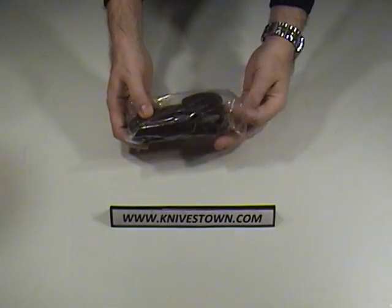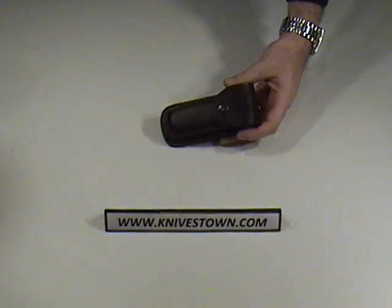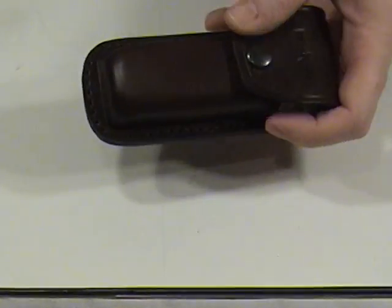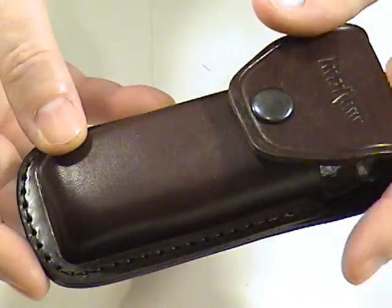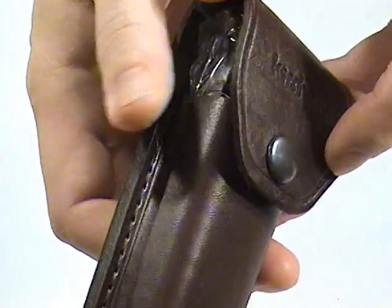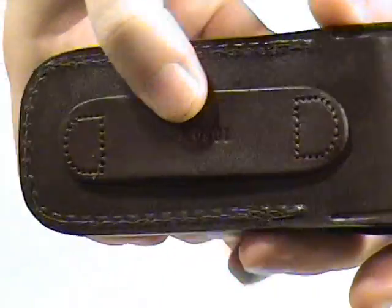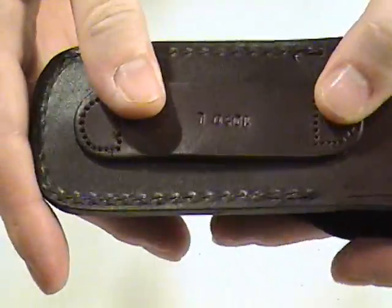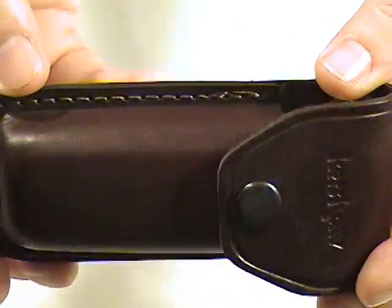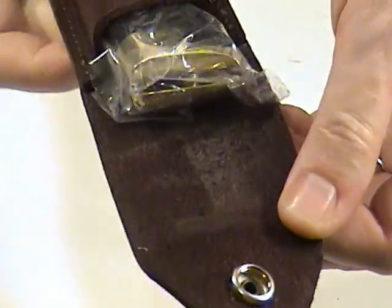It does come with a sheath, and here is the sheath. It's a nice stitched leather sheath, very nice looking. It's got the Kershaw name on it right there. You can see that heavy stitching. The belt loop is made for a traditional belt — it will accept a 2 to 2¼ inch wide belt. It opens with a nice heavy snap.